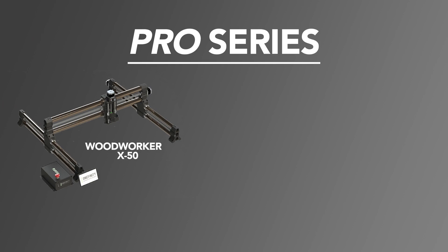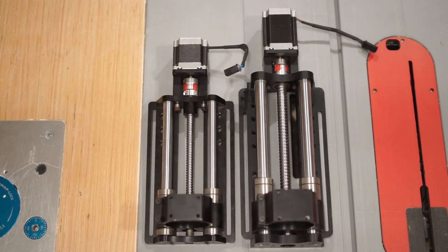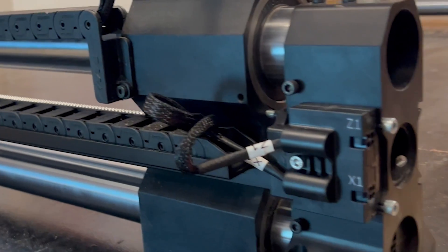Now X50 models got some sweet upgrades and they'll now be known as the Pro Series. The Pro Series includes all X50 machines and they'll come standard with bigger, beefier 50mm X-Rails, the Z20Z slider, bigger stepper motors on every axis, and drag chains with integrated wiring harnesses.